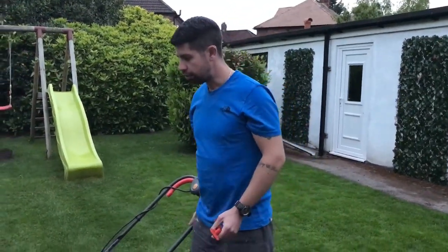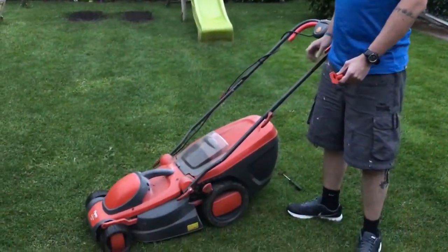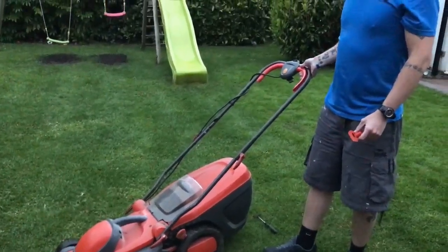In this video I'm going to show you how to sharpen a rotary lawnmower blade. It's a standard fly mower — make sure that it's not plugged in.